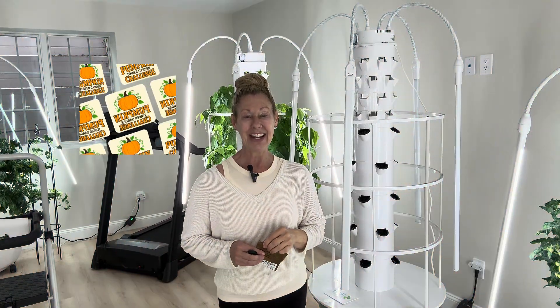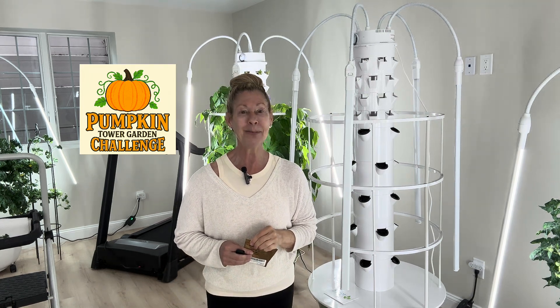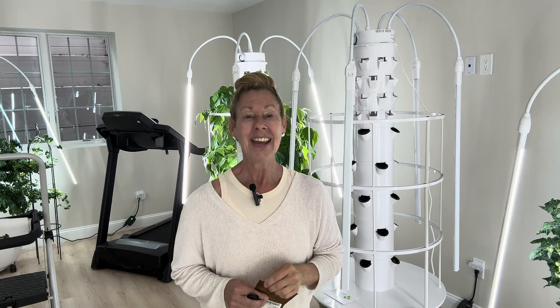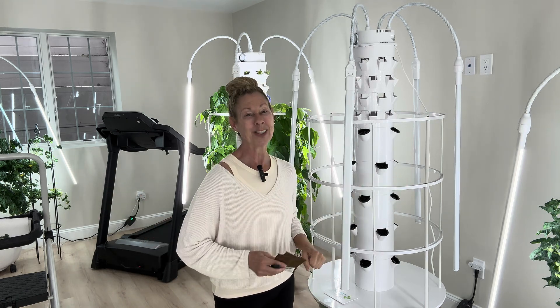Welcome to Tower Gardening Made Easy. I'm Sherry. If you're new here, be sure to tap that button below and continue to grow our community. Someone has challenged me to do a pumpkin tower, and I say let's do it, so you're going to want to stay tuned for this one.